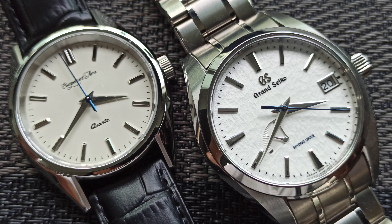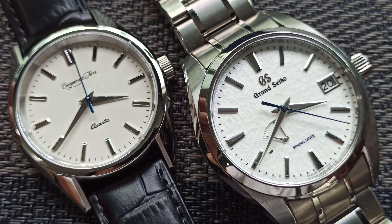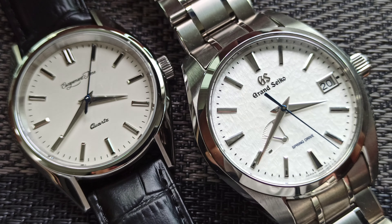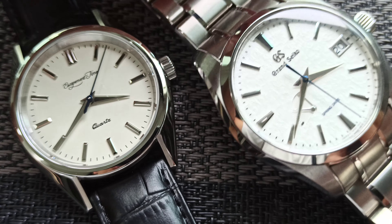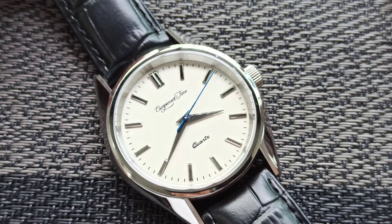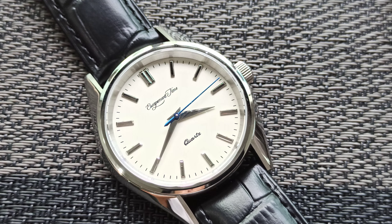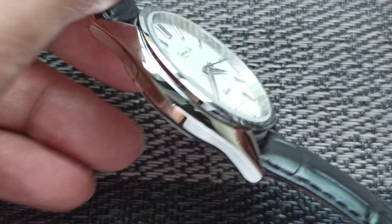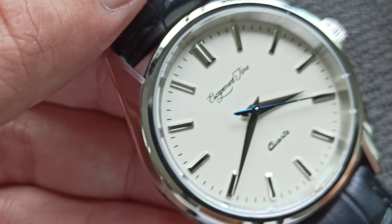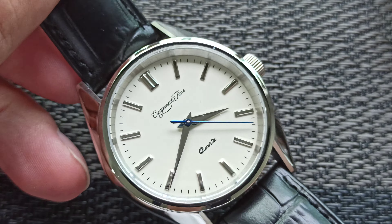That's also why I bought the one with the snowflake dial — watches with texture are always harder to emulate. And you can see on the Escapement Time watch, it's so beautiful. What strikes me most is the similarity in the blue hour and minute hands — they are just so sharp.